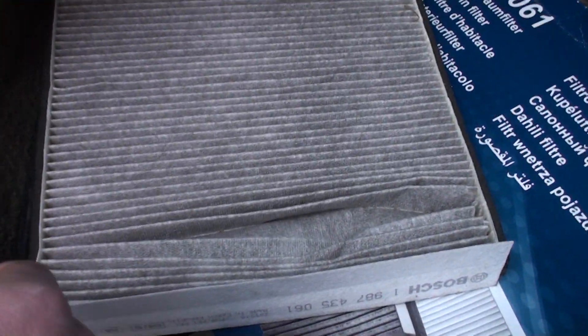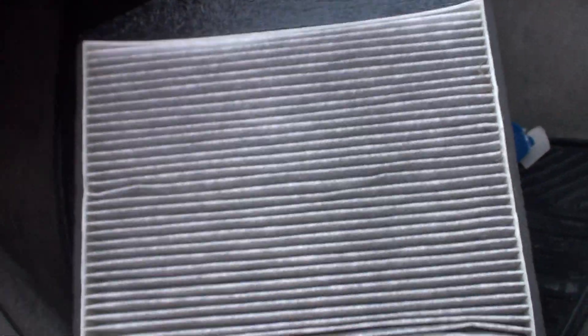Apart from that, that's your cabin filter changed. And if you change them on the regular intervals, that's the state it should be in. When you take the old one out, it's not so bad — I've seen them worse than this, I've seen them black and rotten.